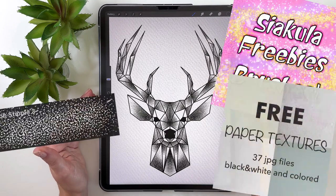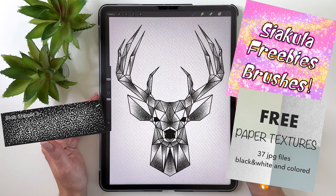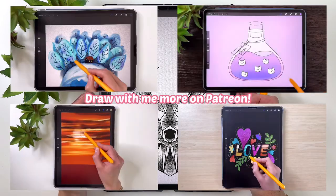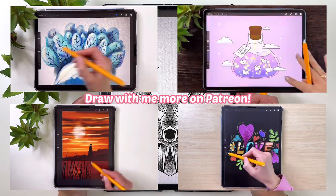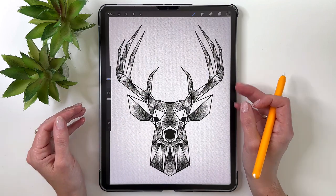For this drawing you will need my free stipple brush from my Ink and Stippling brush set, linked in the description. If you enjoyed this video and would like to draw more, check out my Patreon where I have more step-by-step tutorials and Procreate brushes — link is in the description. Now grab your drawing tools and let's start.